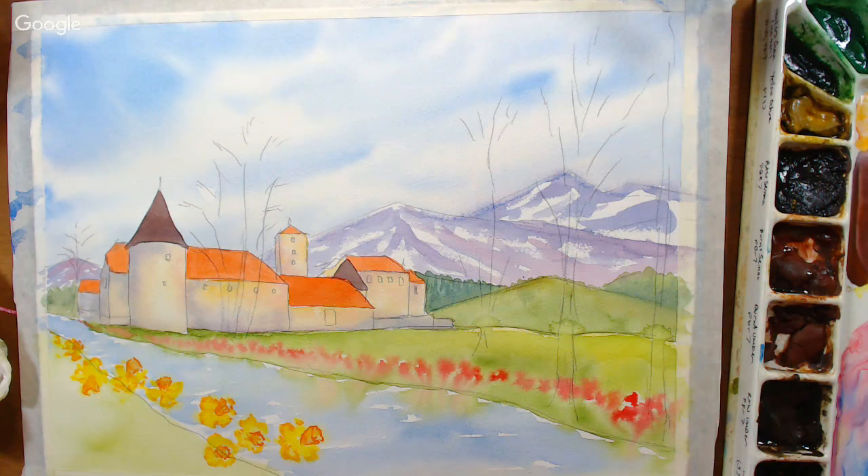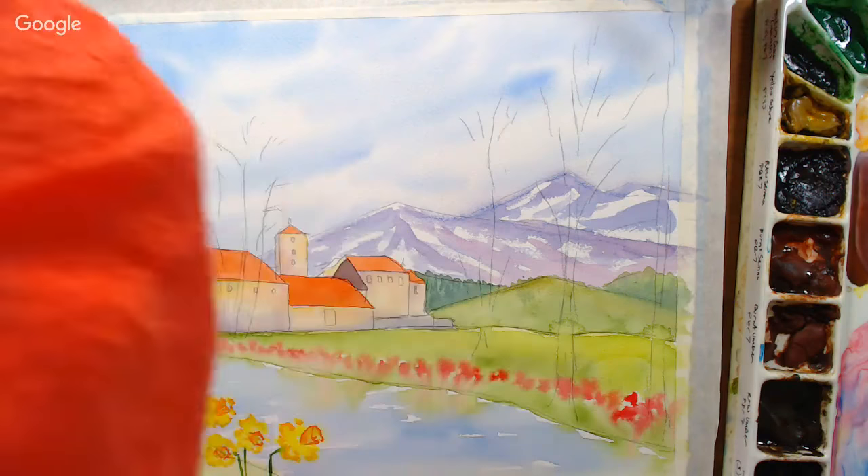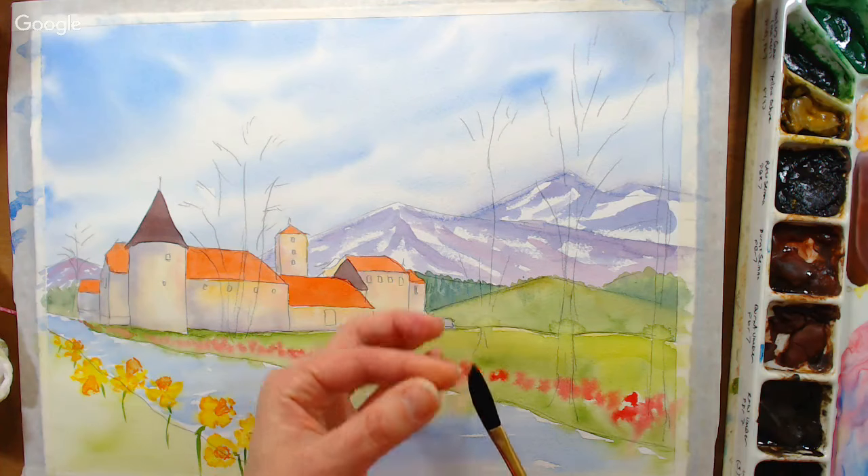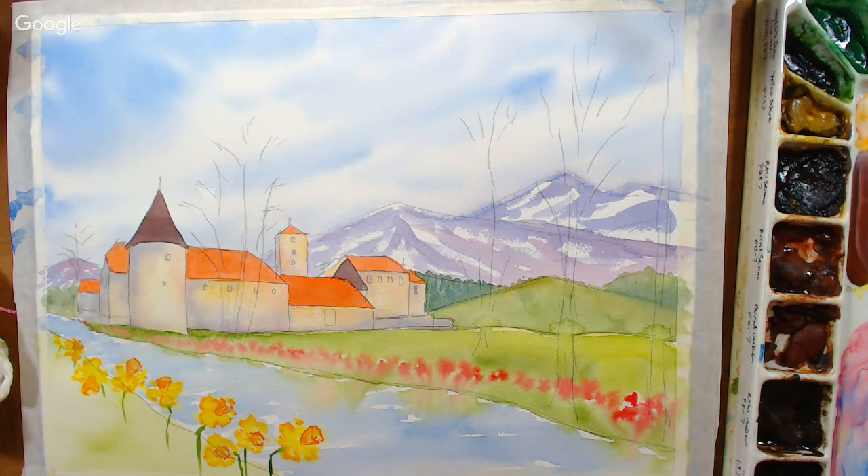Now I'm throwing in some stems using sap green. Daffodil stems kind of come out and then go down at an angle — some you'll see, others you won't. Then I'll switch to a dagger brush and do some grasses. A dagger has longer bristles on one end — longer on one side, shorter on the other — and it's a great tool for doing grasses. You need pretty juicy paint for it.